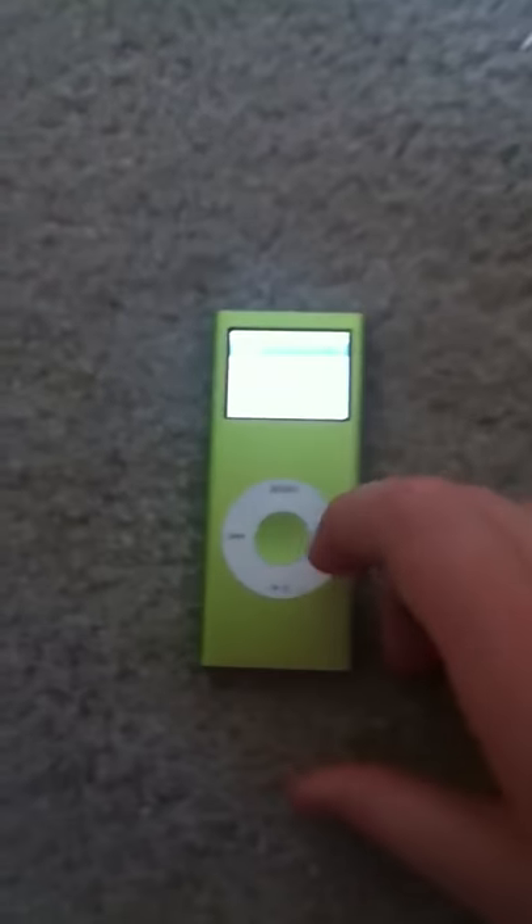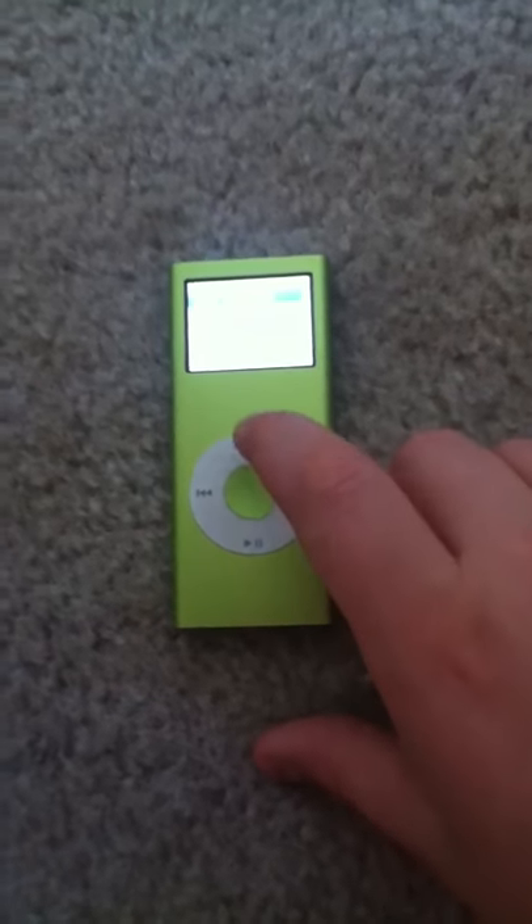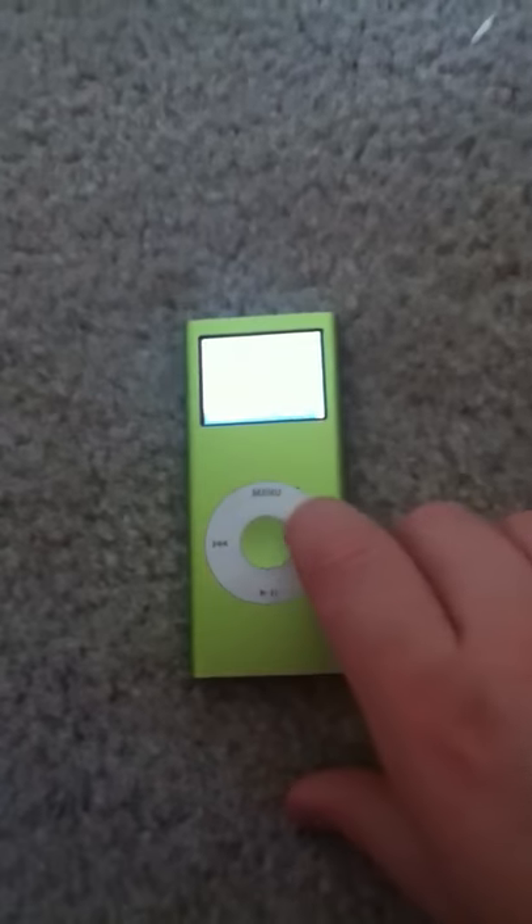If you want to click on something you have to push the center button. So if I want to listen to a song I just click on it, and then when I'm done with it you might want to go back a few times.